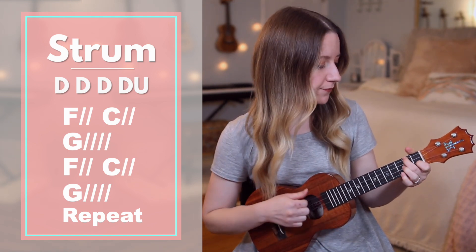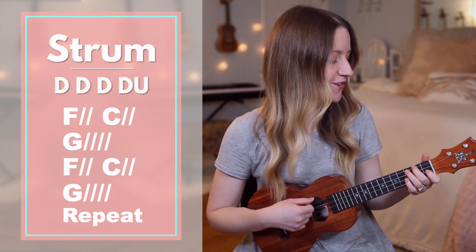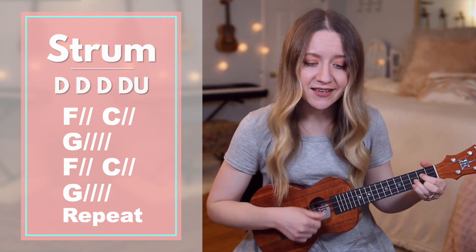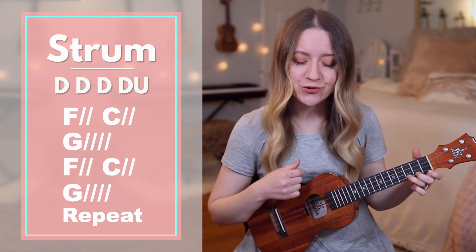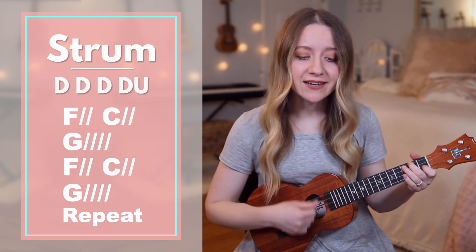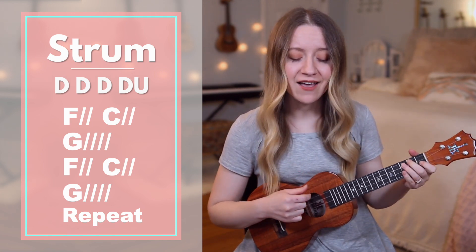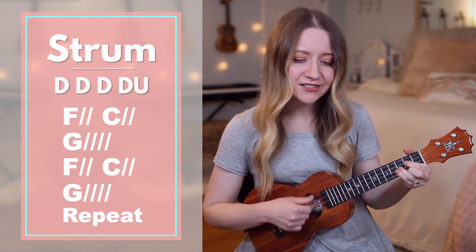Chorus with chord callouts — starting on F: your — F — name, your — C — name is — G — victory. All — F — praise will rise to — G — Christ our King. All — F — praise will — C — rise to — G — Christ our King.